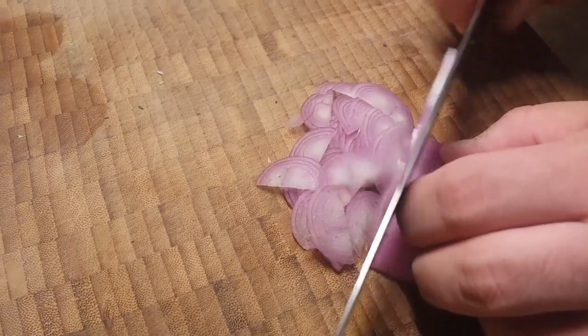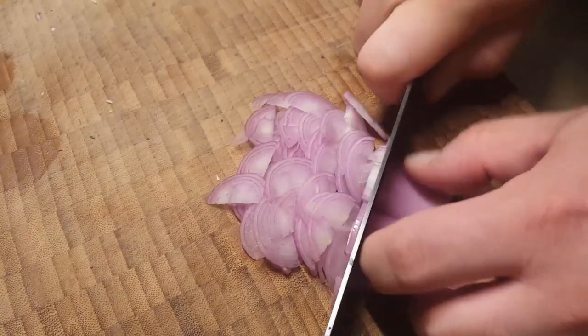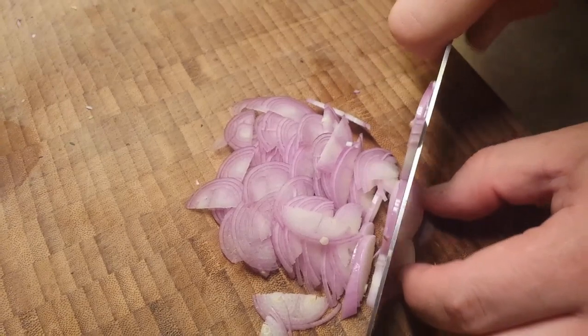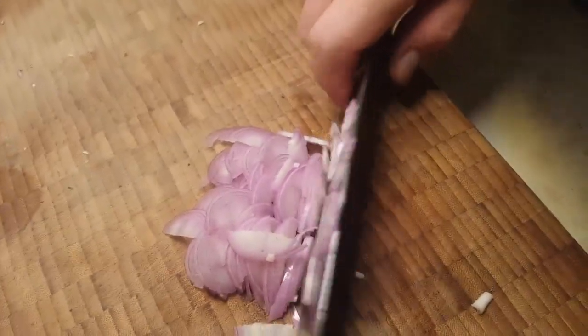Nice thin slices on the shallot. Of course you're going to need a very sharp kitchen knife — that'll allow you to get those beautiful thin perfect slices. Just use your knuckle as the guide, as you can see Chef Caleb doing here. You don't want to use the root, so get rid of that part.